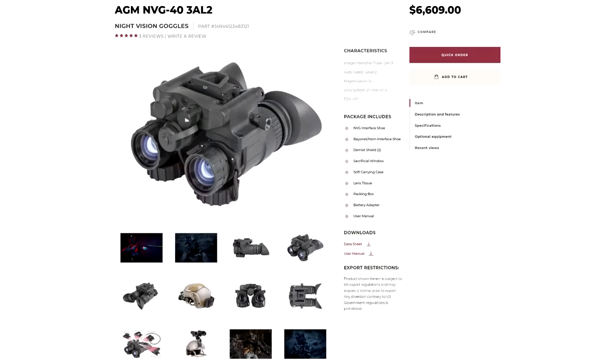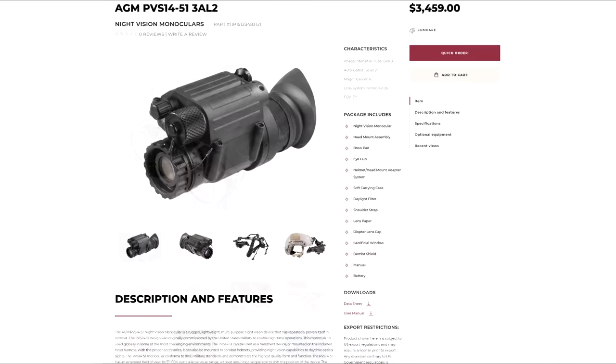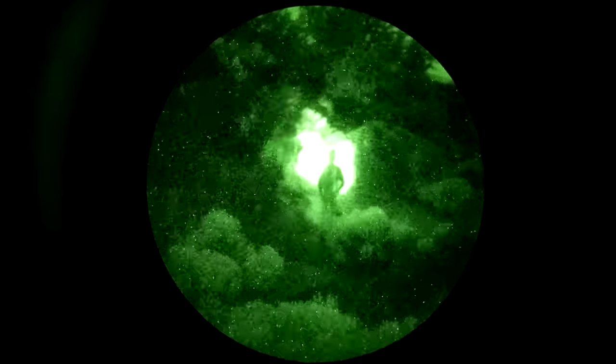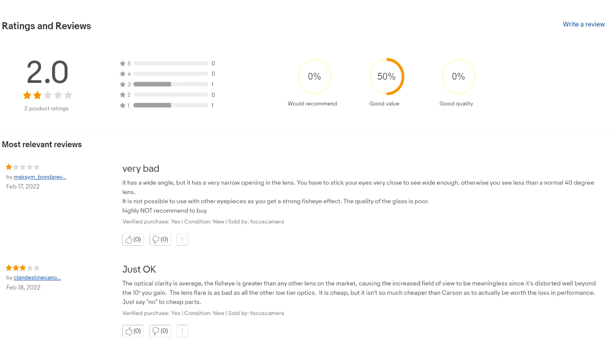AGM sells another set of binocular night vision called the NVG50, which is identical in all respects except it uses their 51-degree lenses instead of the typical 40-degree. You can also get those lenses on their PVS-14s. It's a wider 51-degree field of view compared to the typical 40 degrees you get with almost any other night vision device. From reviews I've seen online, those have the same lens flare artifacts as the Wolf 14 and the NVG40, and they also introduce some odd fisheye or pincushion distortion that really doesn't seem worth the trade-off.